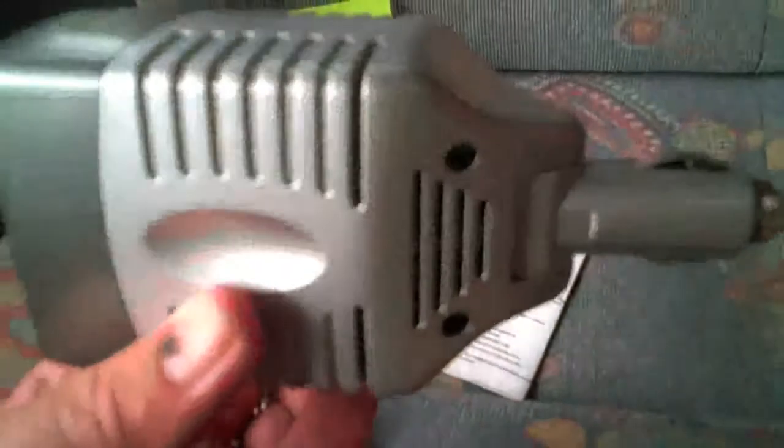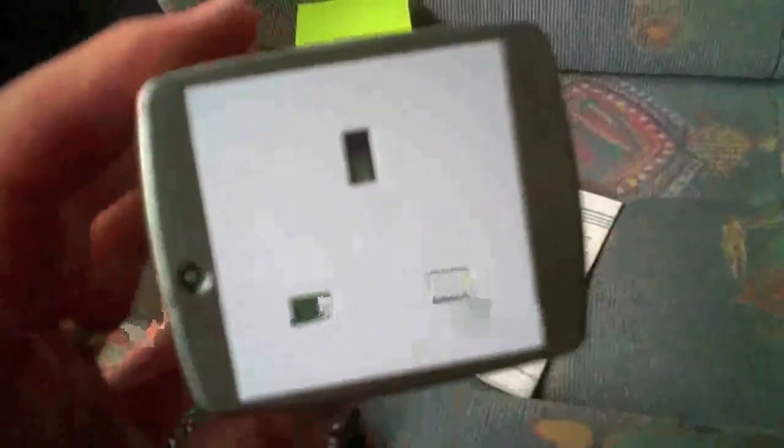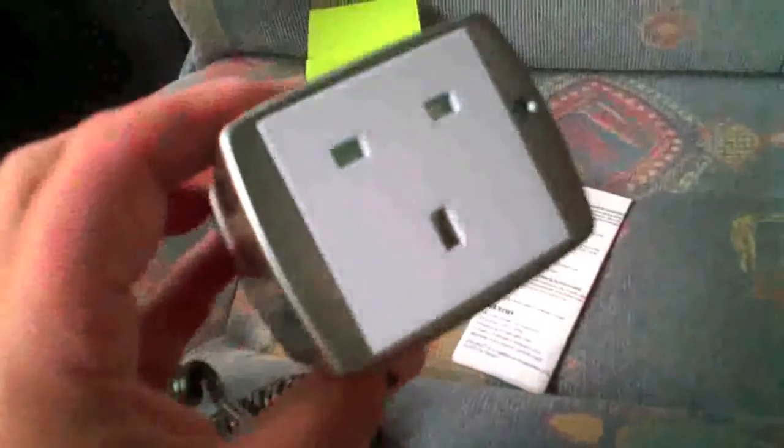Quite a handy little thing — we bought it from Amazon and it was five pound something. I'll put a link at the bottom of this video so you can click on it and get it from Amazon. Yeah, five pound something, quite a handy little gadget for an emergency. If you have to stop overnight somewhere without electric and you want to charge up your phones, this is the gadget to get.